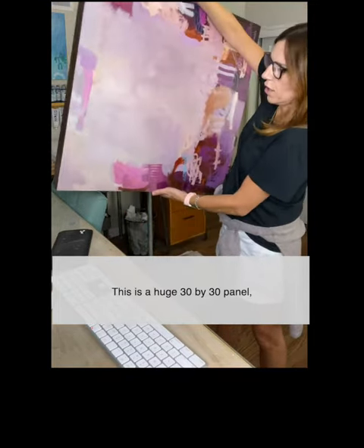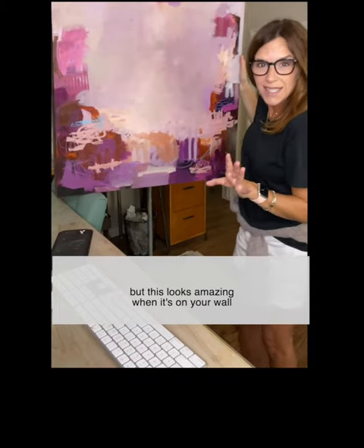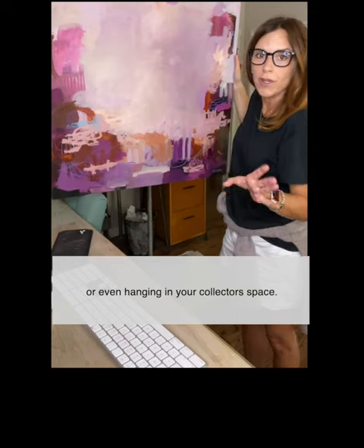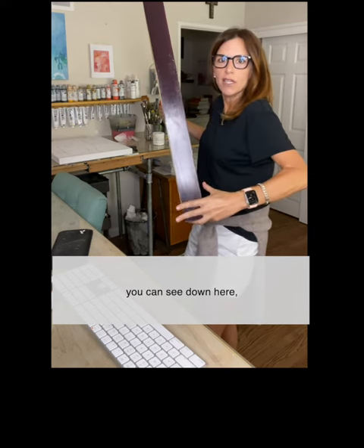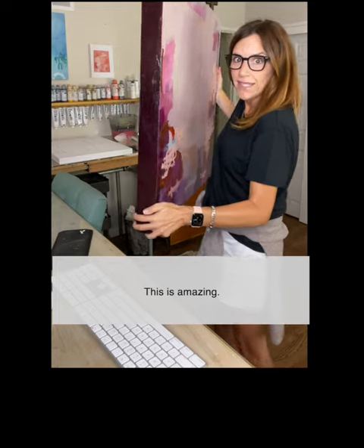This is a huge 30 by 30 panel, but this looks amazing when it's on your wall or even hanging in your collector's space. The profile on this — you can see down here — is two and a half, a little over two and a half inches.